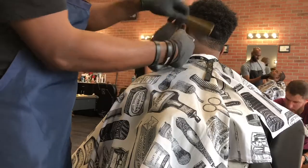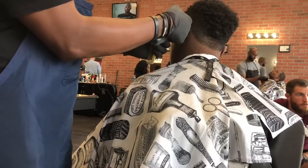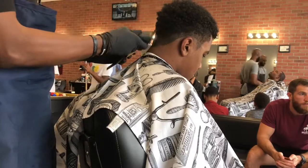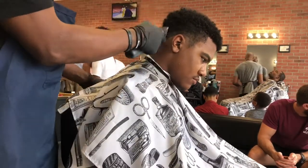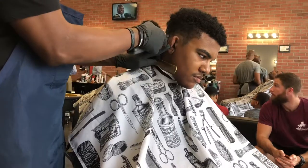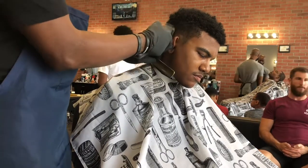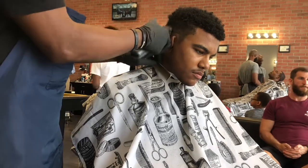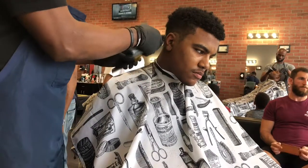This method here I learned in school — very good method. Every barber has their own method, but this right here I feel helps out a lot when you're dealing with more of the bulk on top of the head. So we'll just one and a half that all the way up.